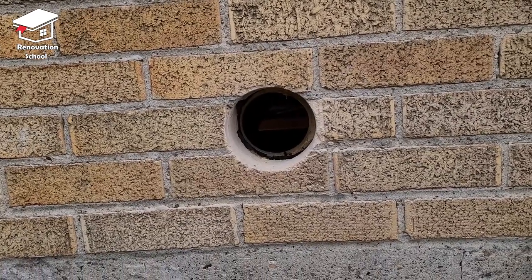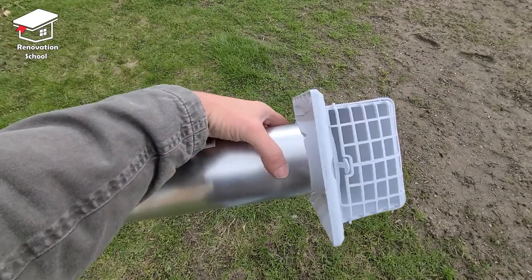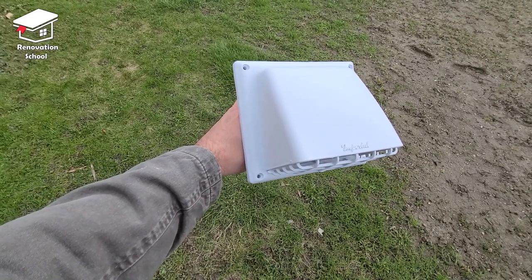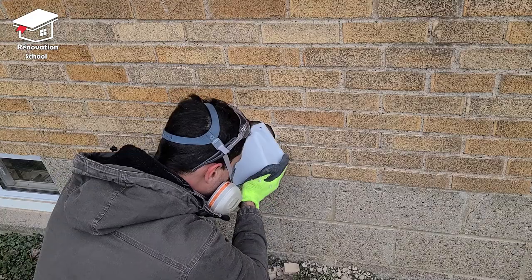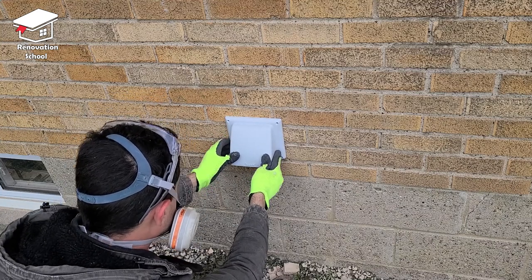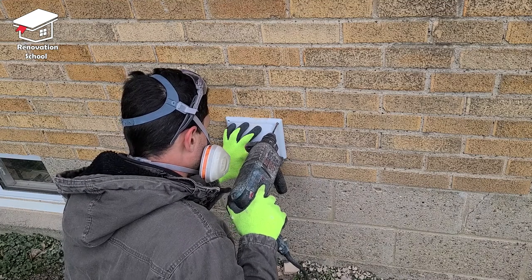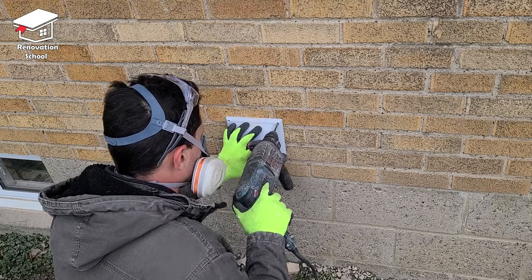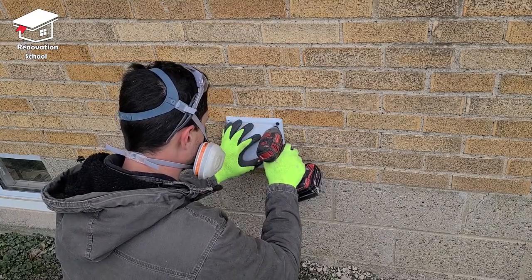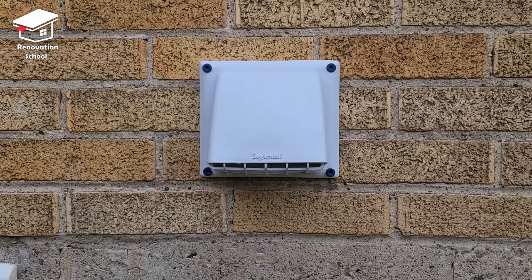Now we have a complete hole through to the outside. This is the type of vent cover I like to use — it has a flap so cold air won't come inside. I pushed the vent cover through the hole, lined it up with the brick lines so it's sitting perfectly, then drilled pilot holes at 3/16 inch and used screws on all four corners to hold it in place. This is the final result — this is how it looks.